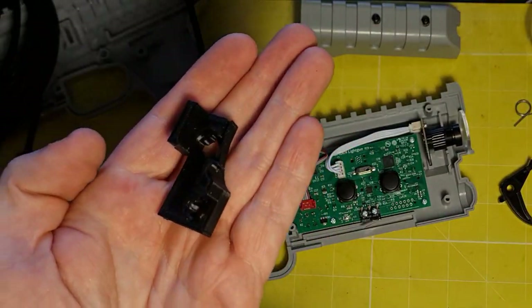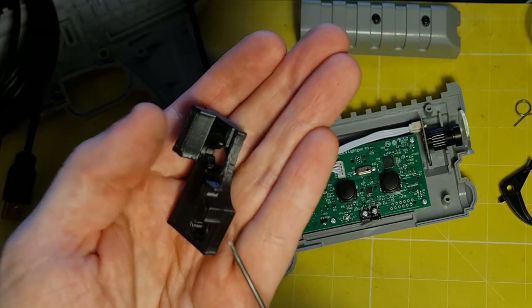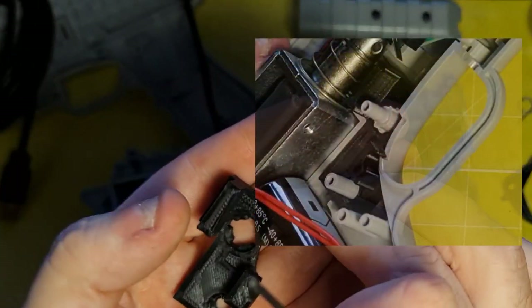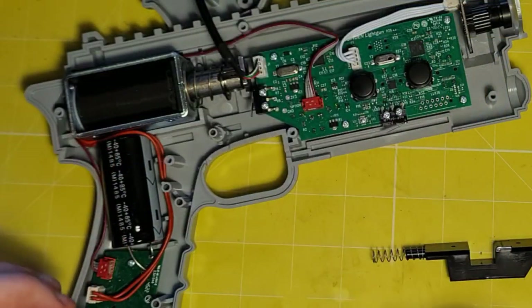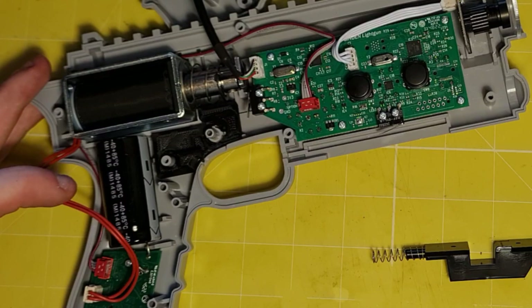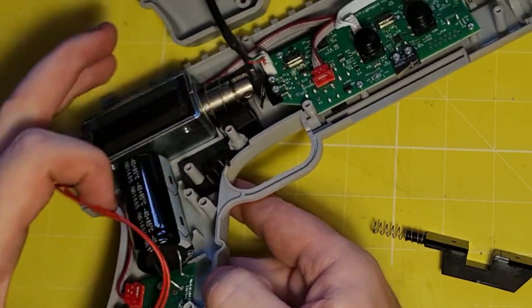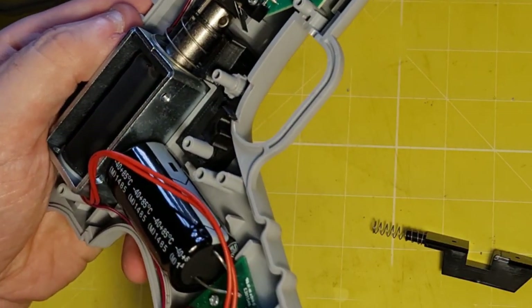Now here's the 3D printed part. That little tab is the stopper that restricts the travel and it will rest in a little recess in the shell of the gun. If you have a recoil unit, just carefully lift that wire out of the way. Then the part will slot easily over those two posts — give it a gentle push down so it locates itself snugly in the space. The little stopper tab should be resting neatly at the back of that recess in the shell.